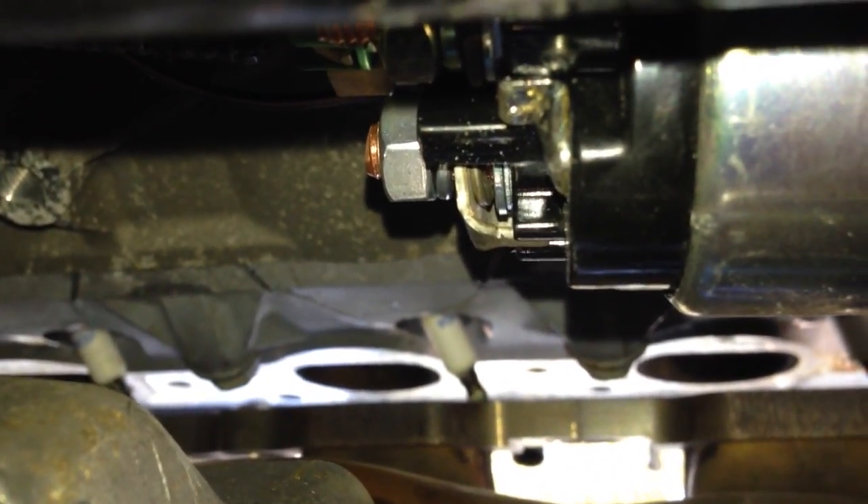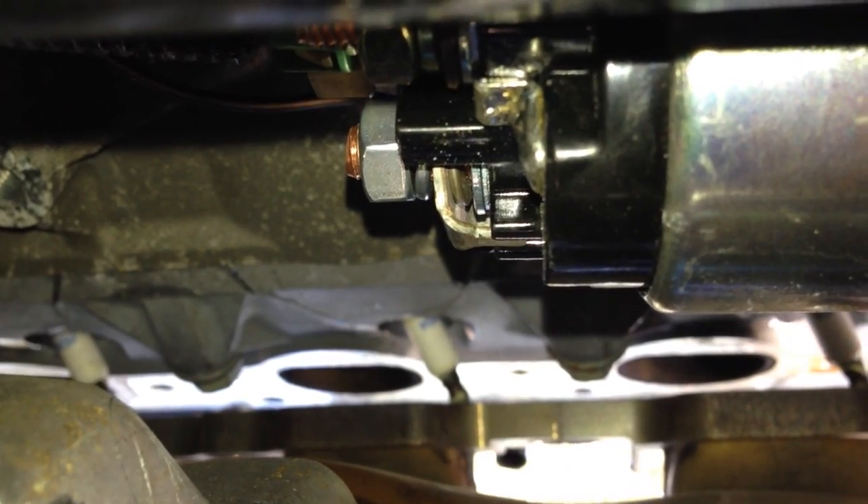I've got the nuts started and the wires on. I just need to get my little stubby wrench in there and tighten that up. Then I'll go ahead and tighten that little ten millimeter bolt there, put my starter bolts in, and I went ahead and plugged that one wire — the solenoid wire — in as well.